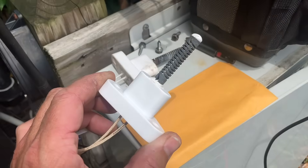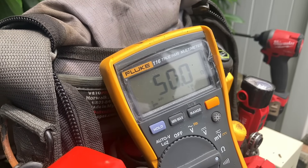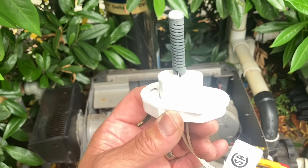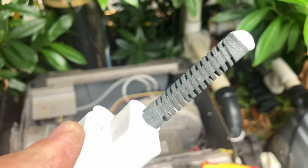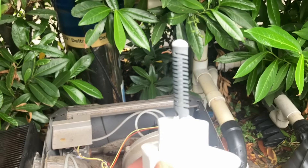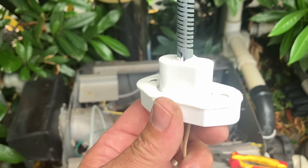Here's the new hot surface igniter — it's an identical replacement. I'm ohming it out brand new out of the box and I'm getting 50 on the dot. Perfect. It comes with new hardware. One thing to keep in mind when handling the hot surface igniter: you don't want to touch the tip — that dark gray, almost black material is the igniter element itself. Don't touch it with your fingers, and be very careful not to drop it or it will break. I've got the new gasket installed and I'm lining it up now.